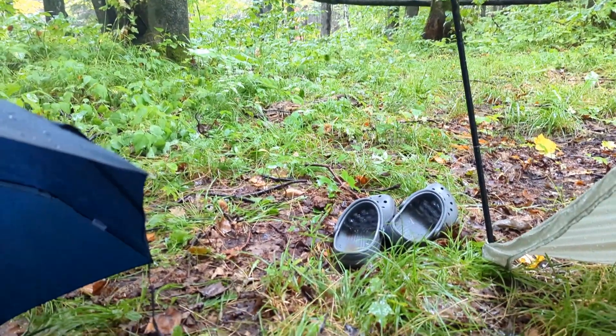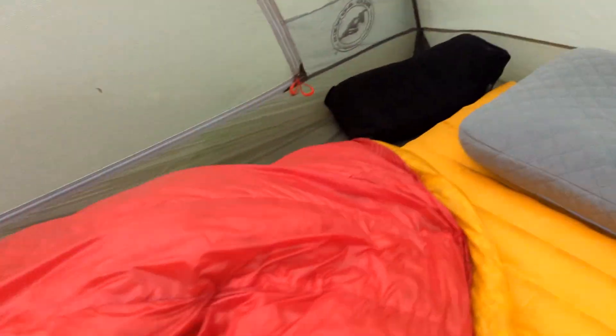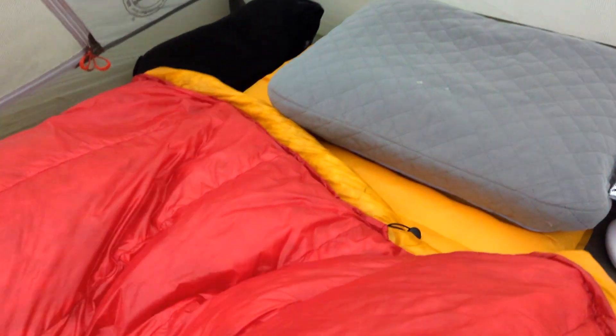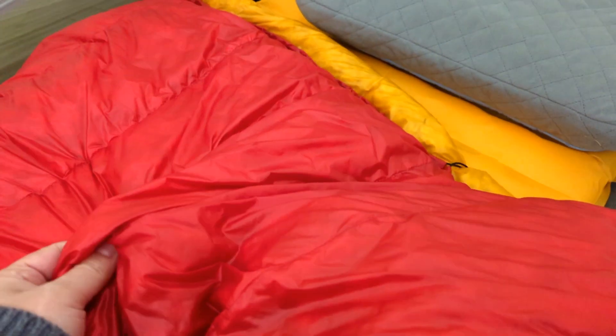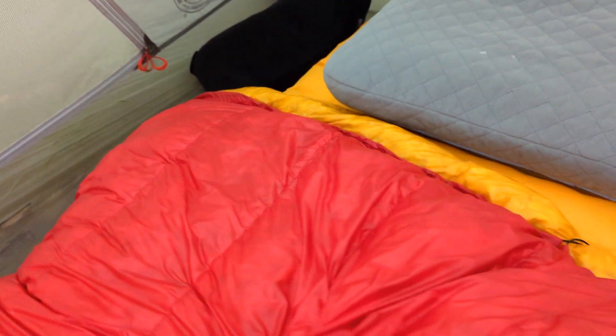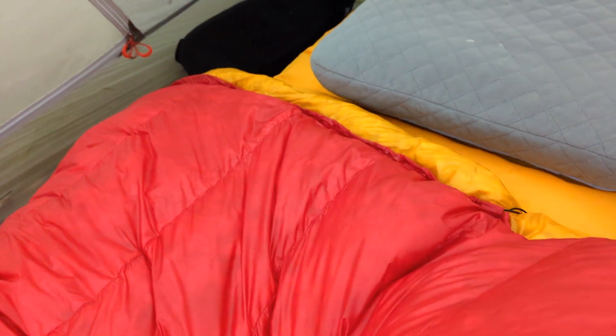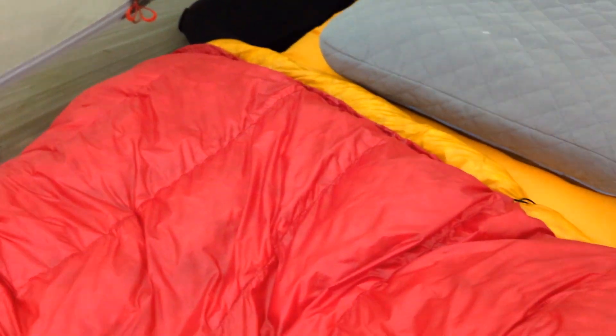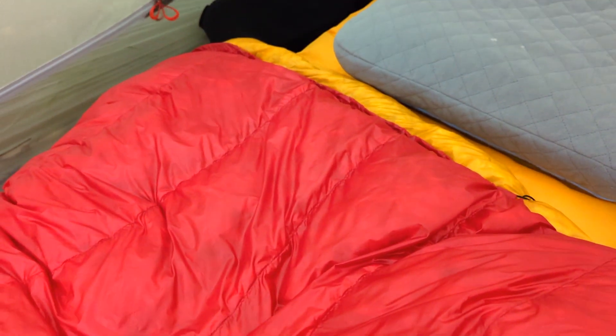My sleeping bag is nice and warm and comfortable — a nice warm place I don't want to get out of. It did get into the 40s last night, but the sleeping quilt kept me really warm. I was actually overheating. I'm definitely fine to sleep into the 40s. If it dipped into the 30s it would probably be okay — maybe just add some more layers of clothing and a hat.